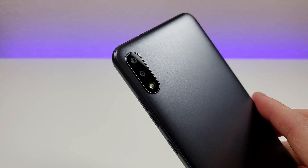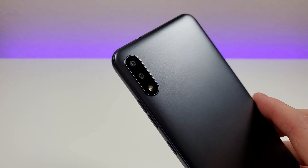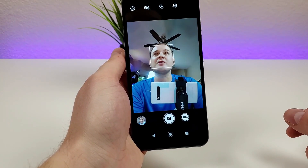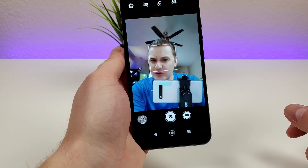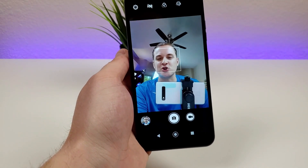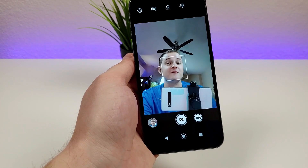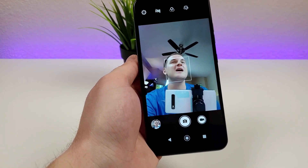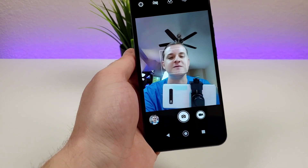Taking a look at the back of the device, we do have a dual camera setup: a 13 megapixel main camera and a 2 megapixel macro camera. Here's how things look through the front-facing camera — it is 5 megapixels, and in general the quality is pretty decent. Nothing too impressive, but it does get the job done. If you are looking for a phone to take more professional images, then you might want to get something a little bit more advanced and higher end.